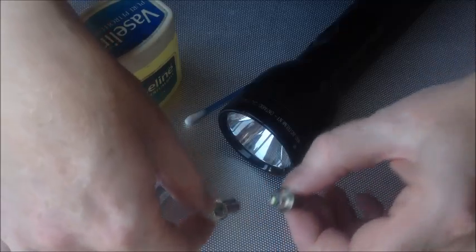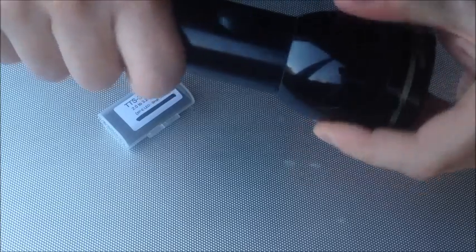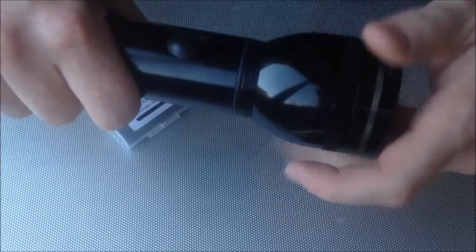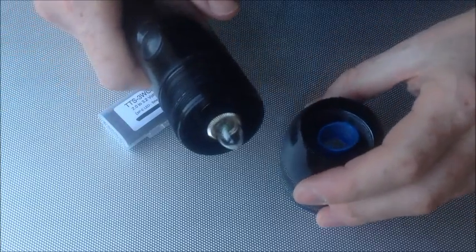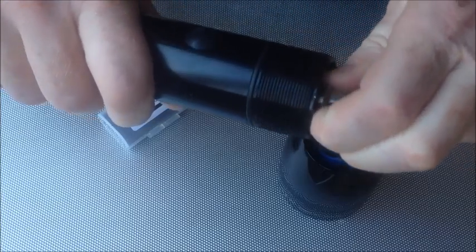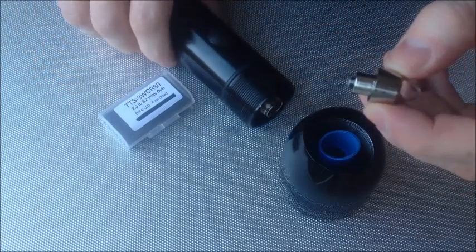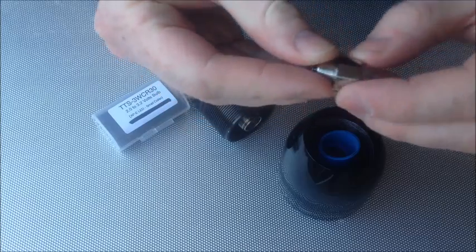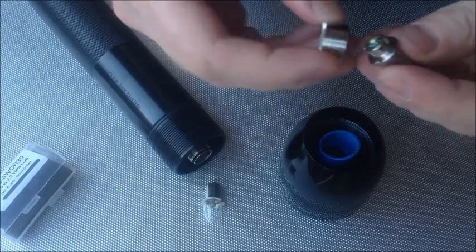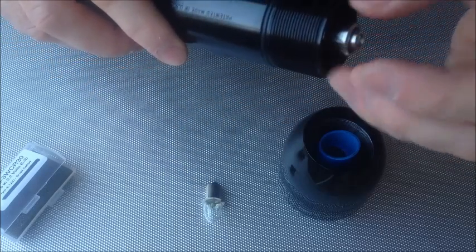It's also got a small collar which relates to this little collar here, so it will be a direct drop-in replacement for the standard bulb. Unscrew the head like so — very long thread on this. There we go, you can see the old Krypton bulb in there. Very simply unscrew the silver collar, take out the old bulb — it just fits in the collar like that — and screw that back in.